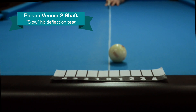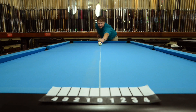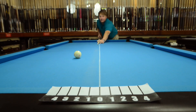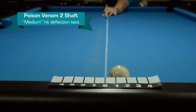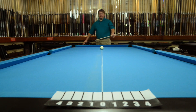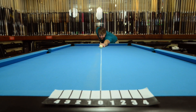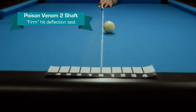The soft hit looks like a little over one. For medium, it looks like about one and three quarters. And the firm hit looks right at two.